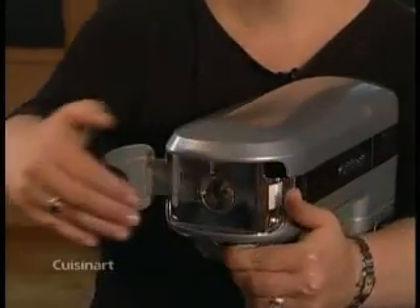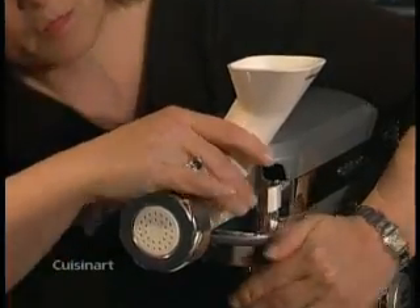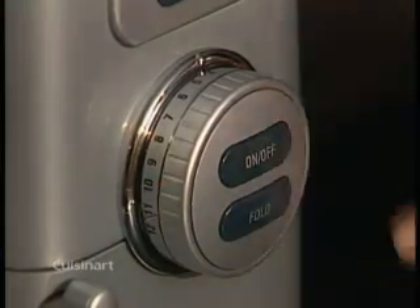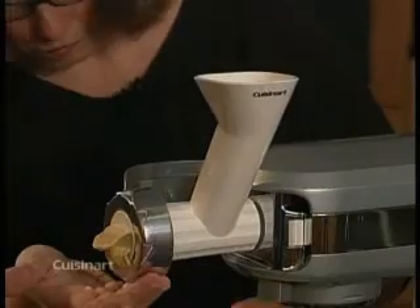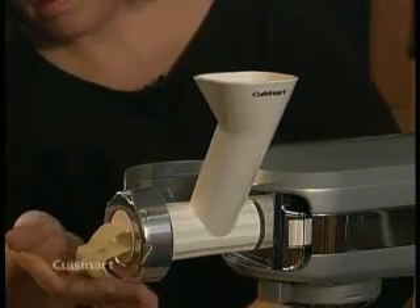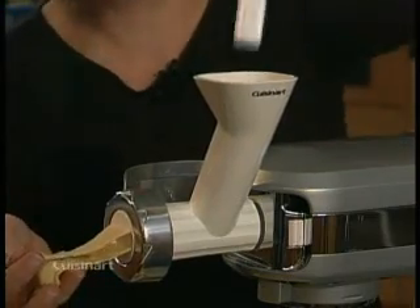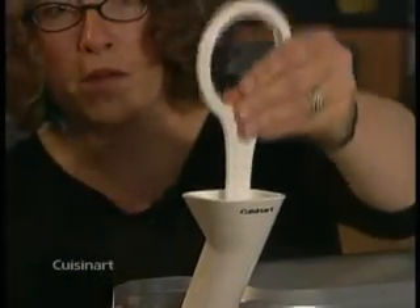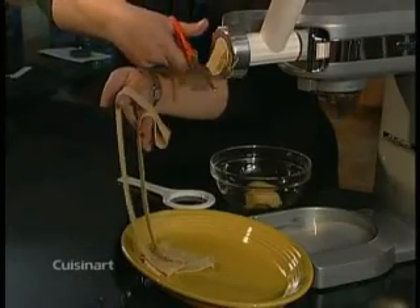Now open the slow speed outlet cover. Pull on the slow speed outlet lever and insert the pasta maker so it's facing you. Turn the stand mixer to speed four. Here we have some pasta dough that was made using the stand mixer — the recipe is in the booklet. Drop the small pieces of dough into the feed tube one at a time. Make sure the pieces are the size of a grape. Gently push the dough into the feed tube a piece at a time. If necessary, push the dough further down the feed tube using the handle of the wrench. Cut your pasta when it reaches the desired length.